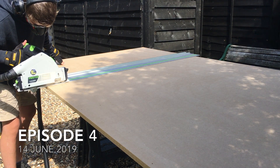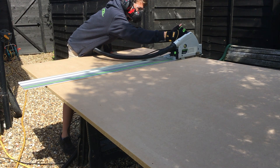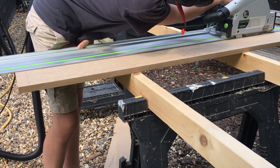In today's episode I'm going to show you how I built my multifunctional table under 50 pounds. I started by cutting all the pieces for the workbench with my track saw, then I used my track saw and my jigsaw to cut it out.